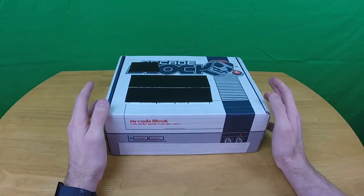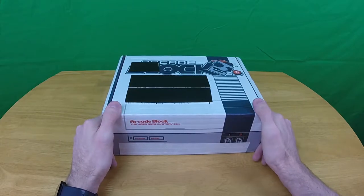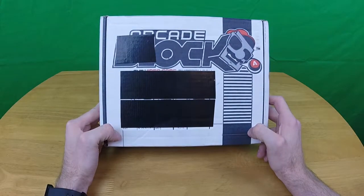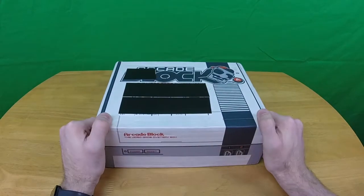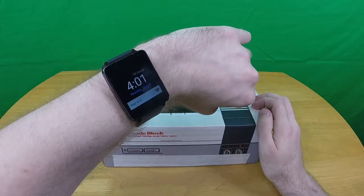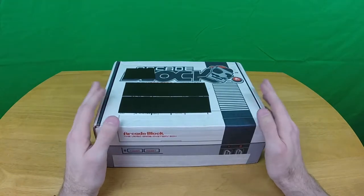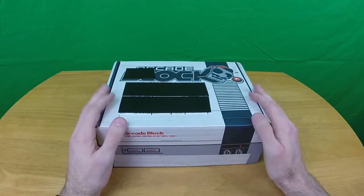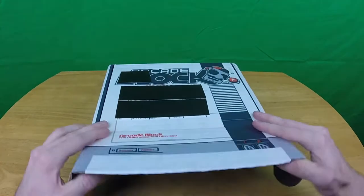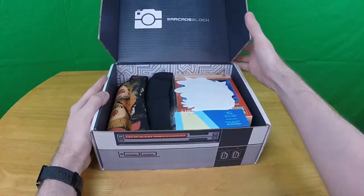Something is wrong here, something doesn't feel right — I have the June 2016 Arcade Block and it is actually June. This doesn't feel right, it feels wrong. Anyway, moving on, let's take a look at what's inside the box.